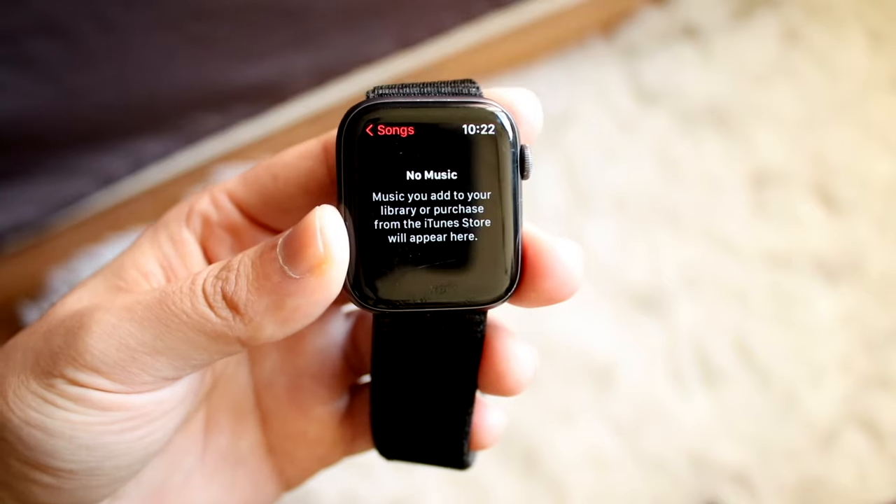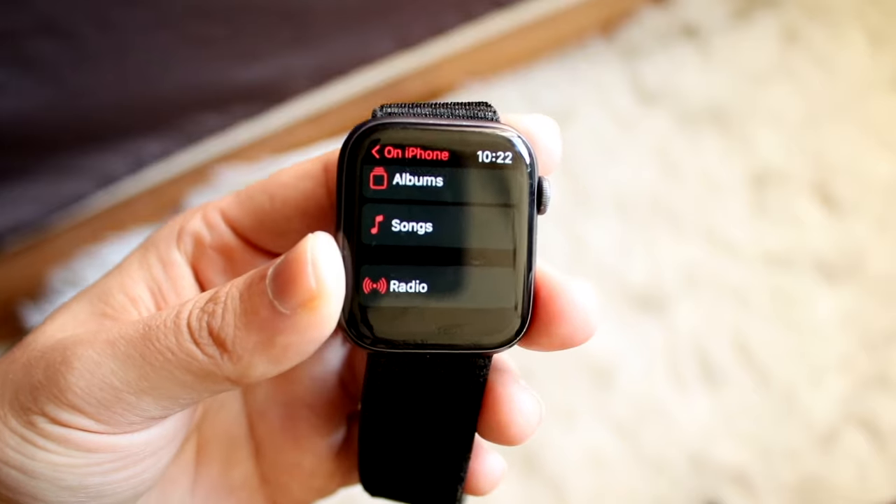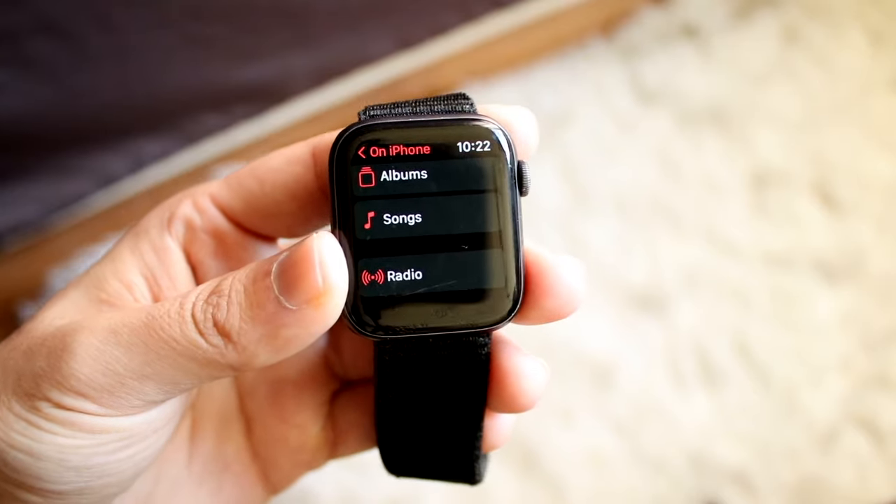I don't think I have any songs here — as you can see, I have no music. But that's another thing you can do. If you don't want to have your iPhone around, you can basically store all your songs on your Apple Watch and go from that direction as well.